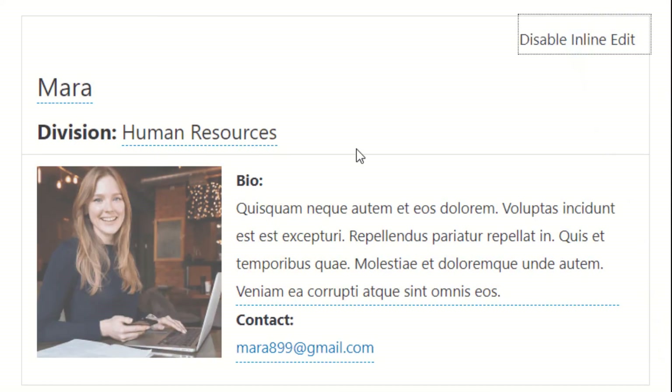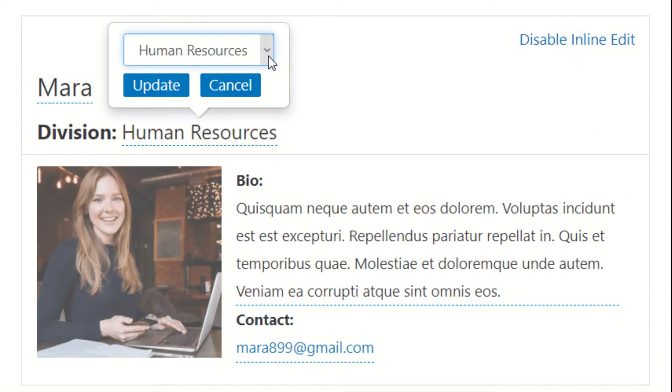Inline edit also integrates with Gravity View, allowing you to edit entries from the front end of your site faster than ever before.